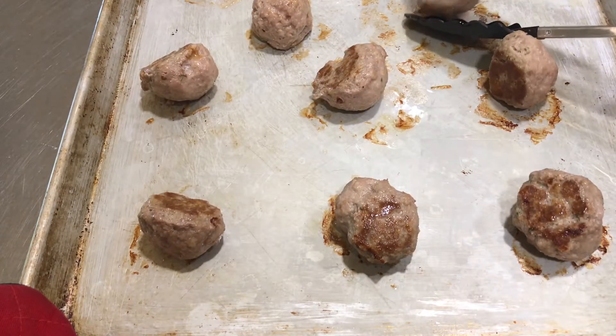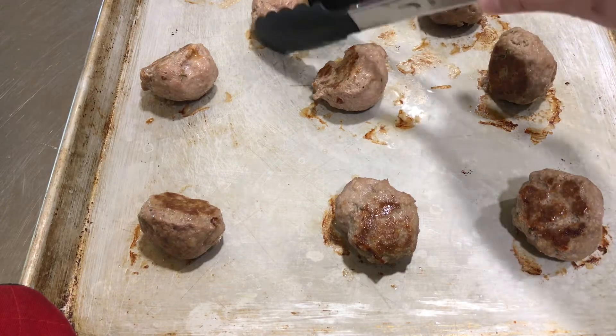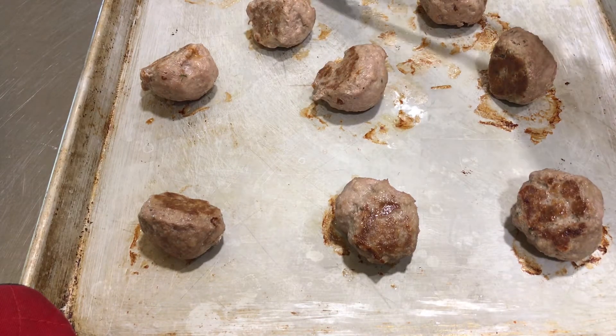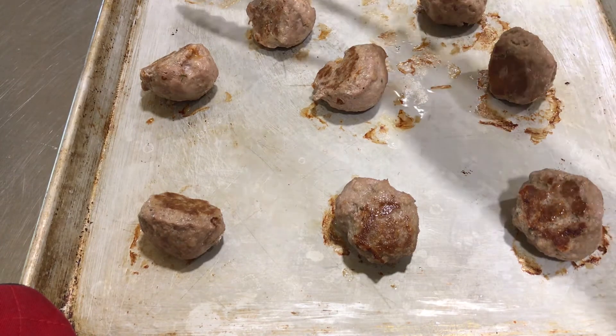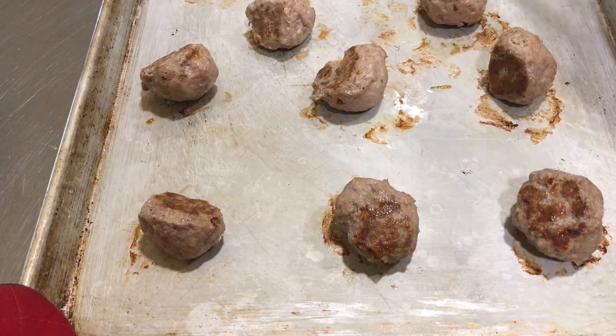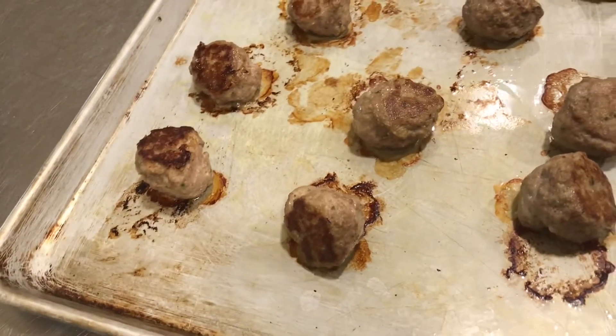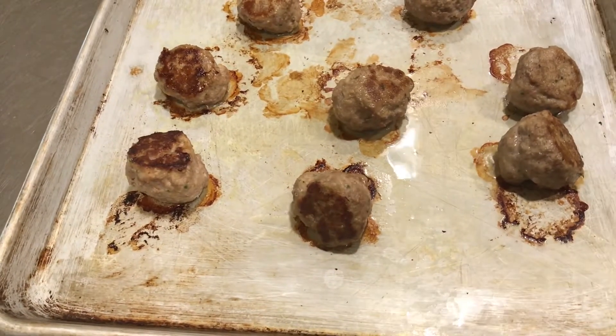Once I get these all flipped, they're going back in the oven for about five more minutes, and then they'll be all finished — ready to cool off and eat. And the meatballs are finished! They're sizzling hot.